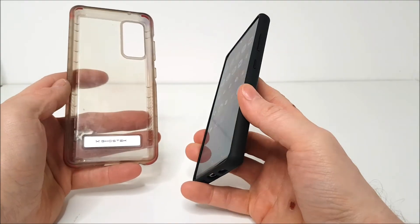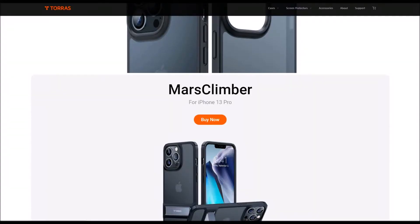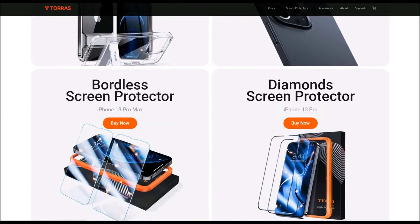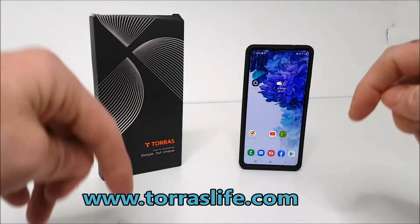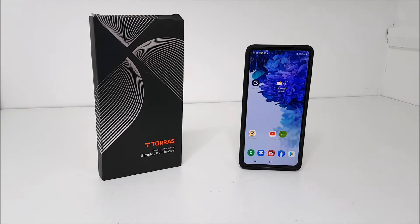I will note that some of the phone covers on the website may be limited if you have a less popular mobile phone, but you can certainly go over and check it out. I've left the link in the video description below, and they are reasonably priced too.